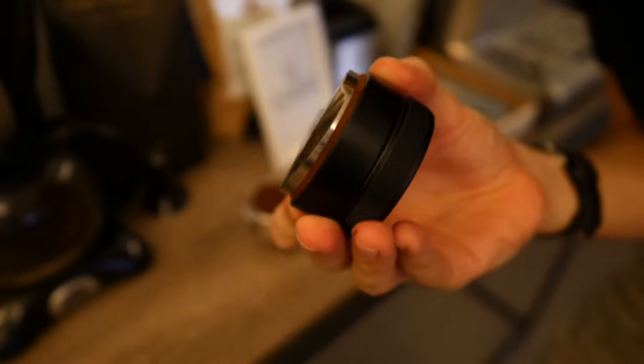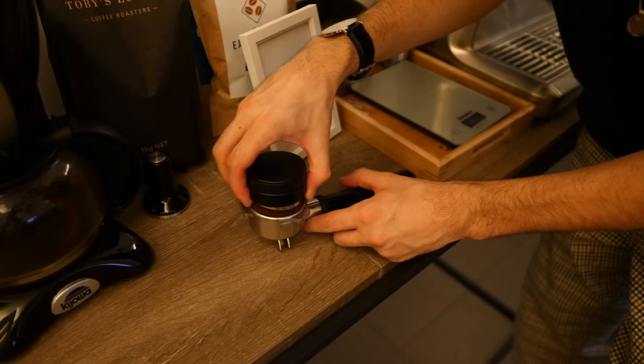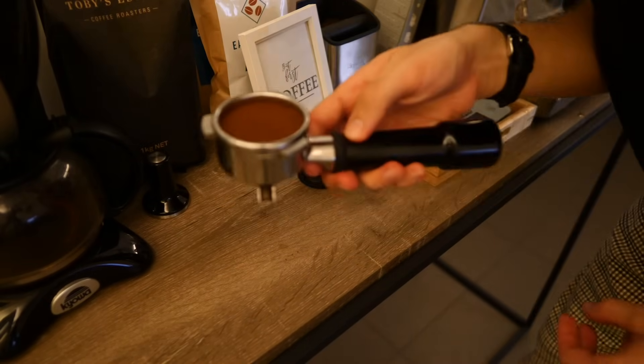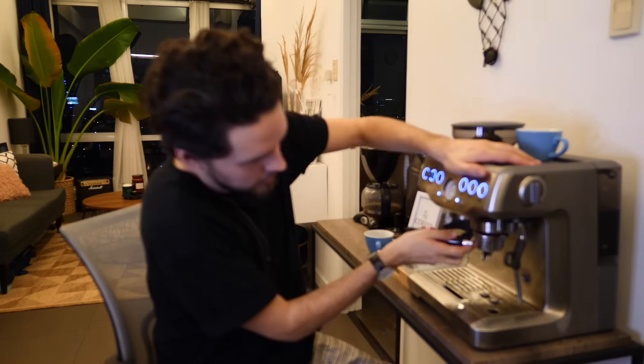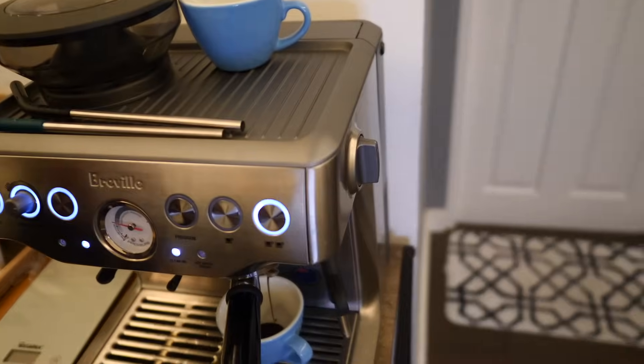I recently purchased a coffee distribution tool which has changed my life — I recommend anyone who gets this machine also picks up one of these. It's really heavy, and it means you don't have to worry about the distribution of your ground coffee. You just put it in, give it a couple of spins, and you get a really nice even flat bed of coffee. Having a chair on wheels is super handy for videos like this! We're going to make some coffee now — I always flush through the machine once before making an espresso to clear out any old coffee grounds. Then we go in, and I'm going for a double espresso into these nice blue Acme cups.